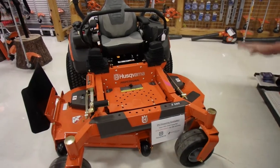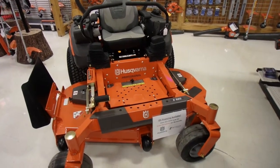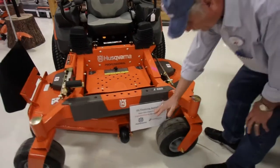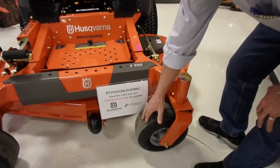I'm going to start up here in the corner and we'll kind of go around the machine so we can cover all the high spots. These tires are flat proof and greasable.